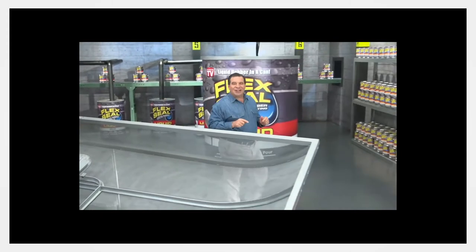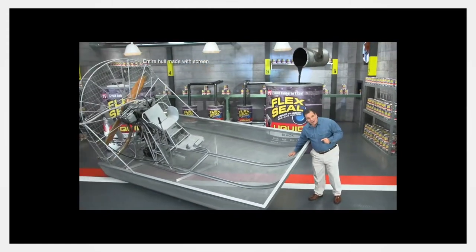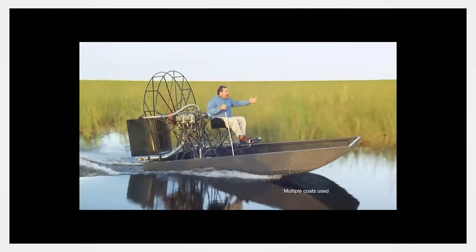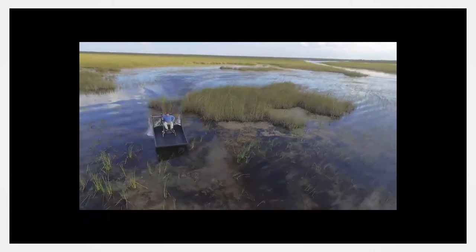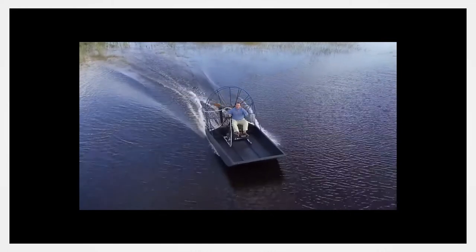What is that stuff called? To show you the incredible sealing power of Flex Seal Liquid — they made this entire airboat out of screen and covered it in Flex Seal Liquid. After a day on the water flying through alligator-infested swamps, Flex Seal's watertight barrier takes a beating, stays strong and flexible, and the inside is completely dry.